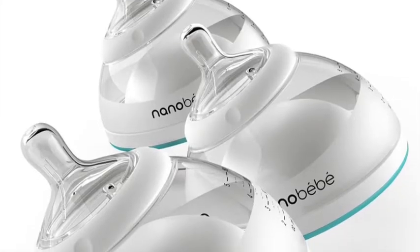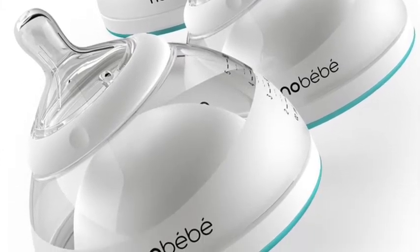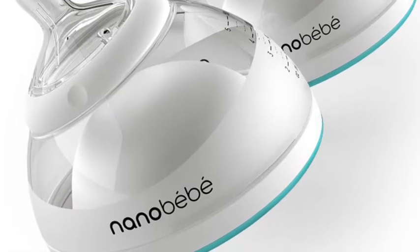By the way, if you're not familiar with nano baby bottles, they are the first ever breast milk bottle. They're an incredible bottle that preserves all the nutrients of your breast milk whether heating or cooling down, so that's just a bottle for you to look into if you haven't heard of it.